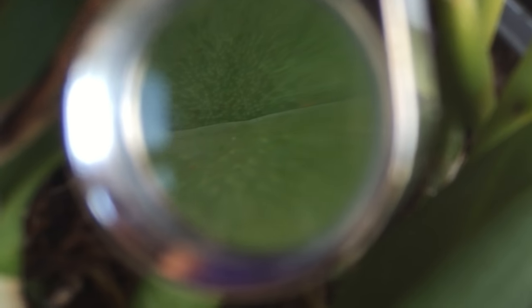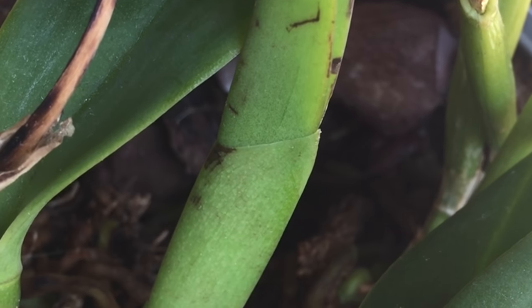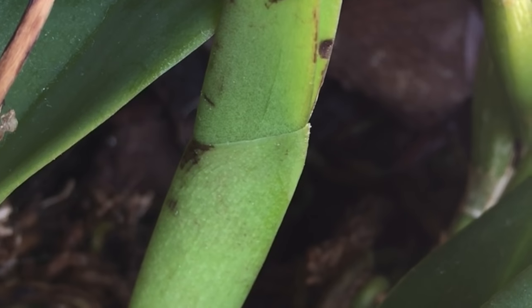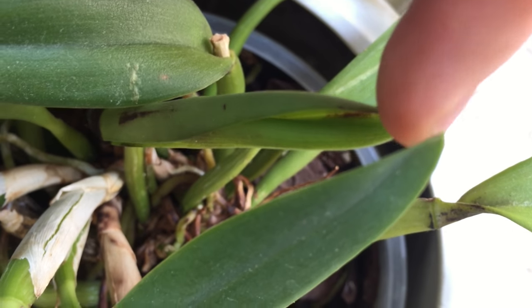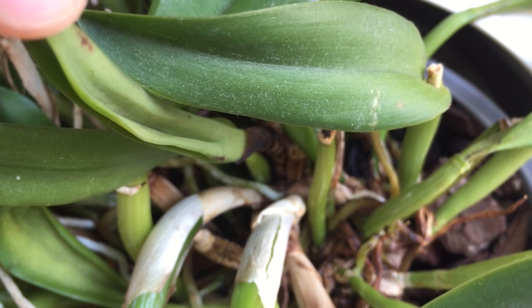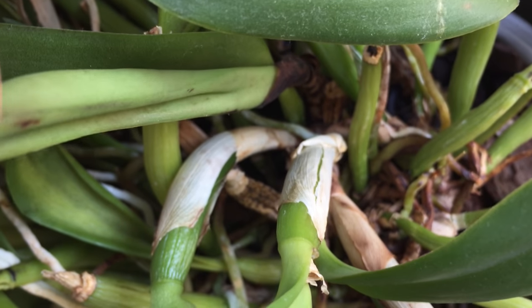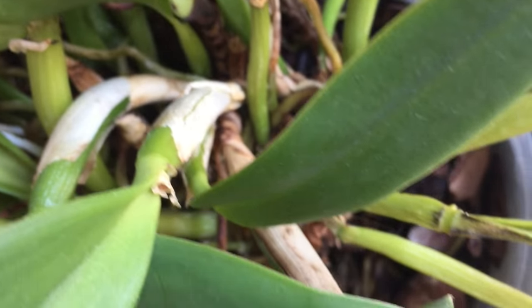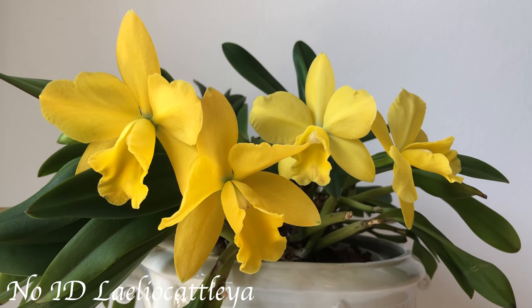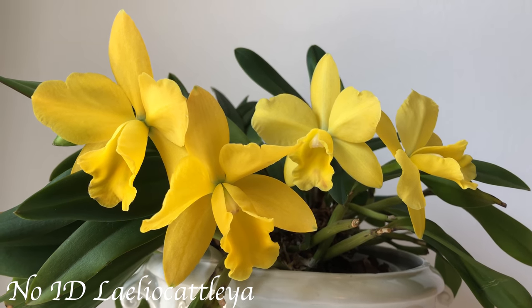I tried to film the spider mites through a magnifying lens and didn't really succeed, but I wanted to show you the damage. This is how a new growth of my yellow Lailiocattleya looks, and here's another one looking very sad and deformed. The energy has been sucked out of them, but overall the plant looks quite healthy — that's why I didn't notice the spider mites immediately.